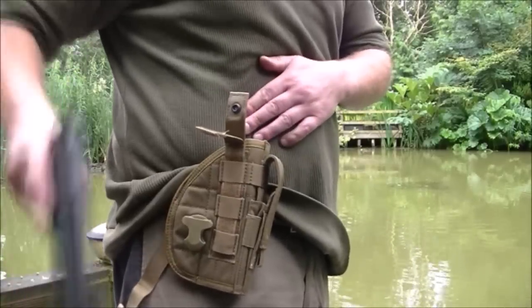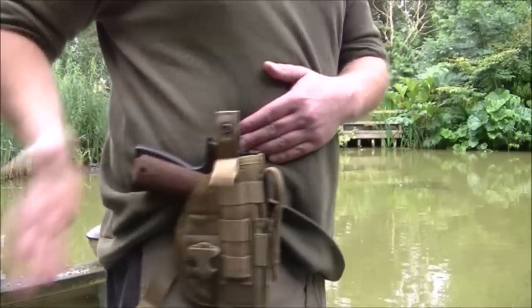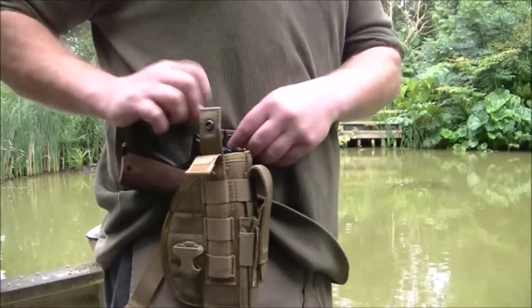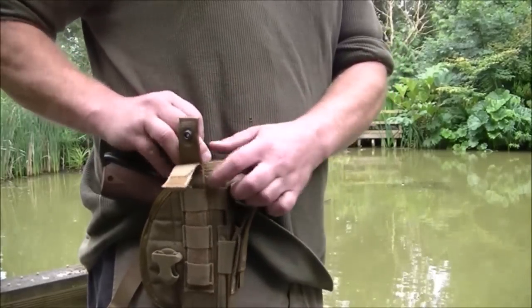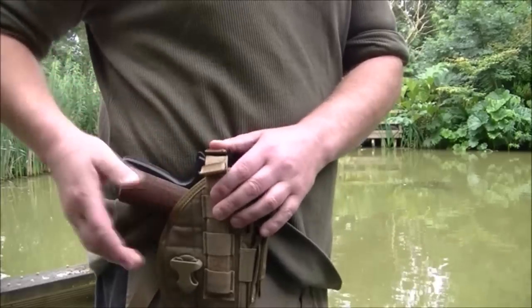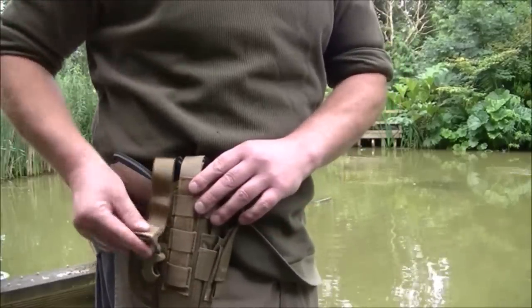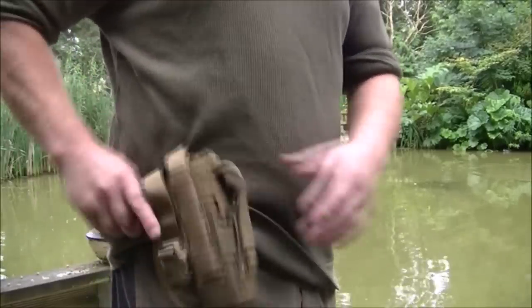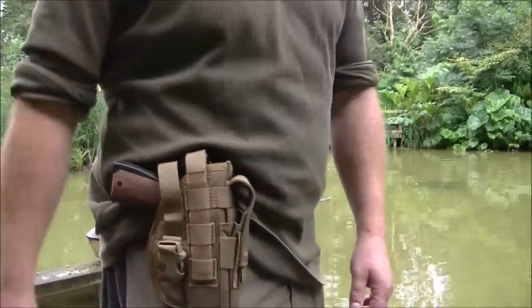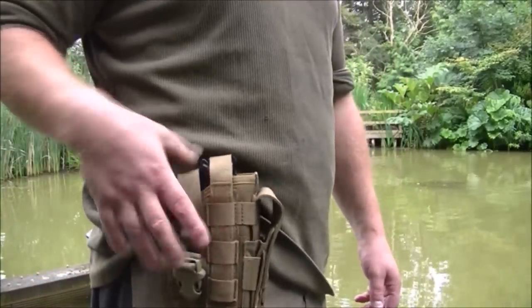Now I'll try and get a decent view of it dropping in. Lovely fit. One, two, three — that's not going to go anywhere. It's in a reasonably comfortable position, held in well.